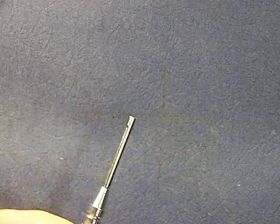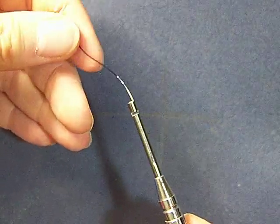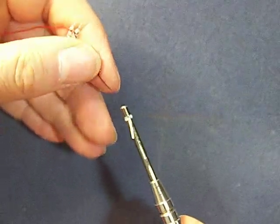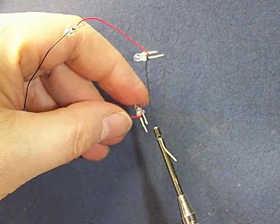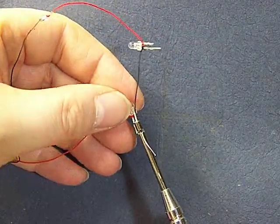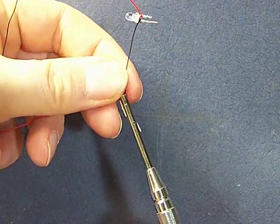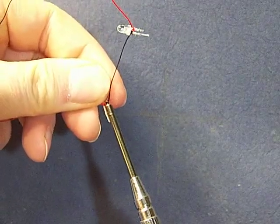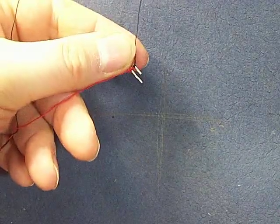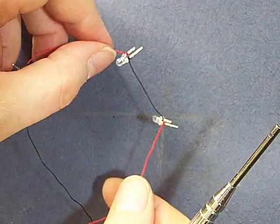Now I'm going to do the same thing with that black wire. Stick that black wire right into the slot just like that, stick the short lead into the tool, hold it, and gently twist — the wire will be pulled into the wrap just like that. There, that's another good wrap. So that's a good wrapped LED.